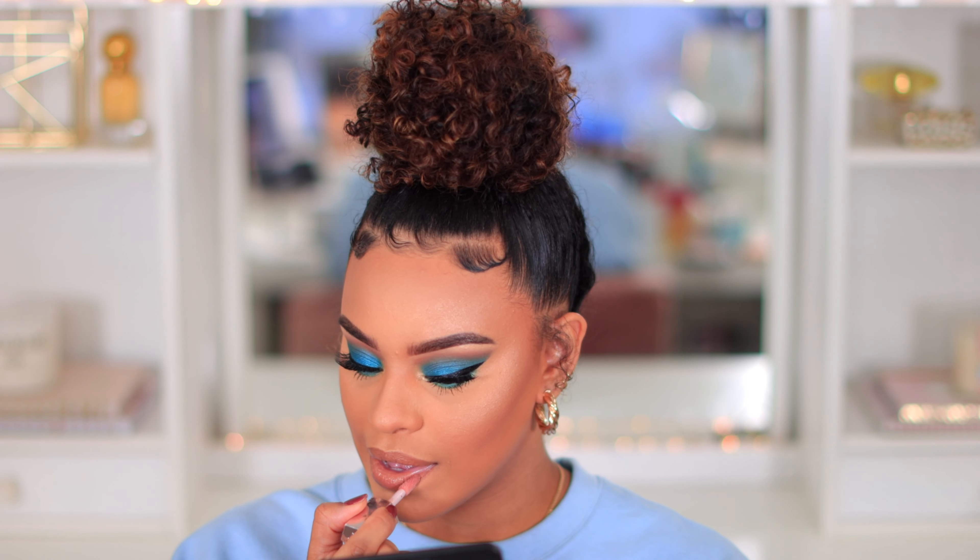Now it's time for lips. I'm going to keep it simple and nude just because the eyes are already super bold and I don't want to throw in another color. I'm going to go in with Cork from MAC just to outline my lips. Then I'm trying out the Huda Beauty Staycation Matte Lipstick - it's really, really light, super light. I can never wear this lipstick by itself. It's a little too nude for my liking, so I'm going to go in with the Fenty Lip Gloss in Fenty Glow to just bring back my lips.